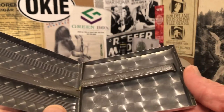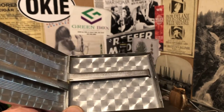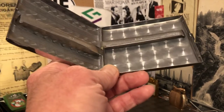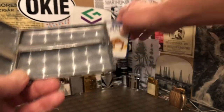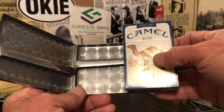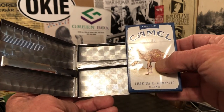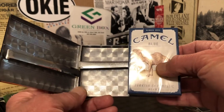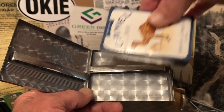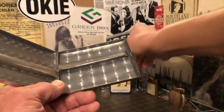If you are the kind of person that rolls your own cigarettes without filters, then you might be able to put this to use. As you can see, comparing it to the sides of a commercially sold filtered cigarette today, they would not fit in this case. Or if you tried to fit them in the case, they wouldn't do a very good job of holding them in there.